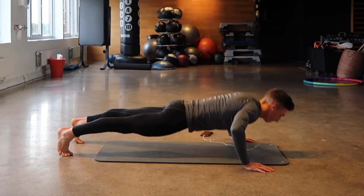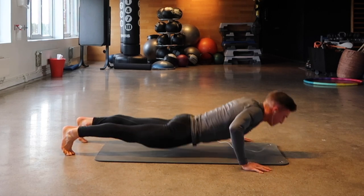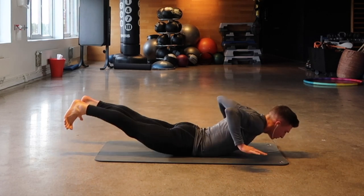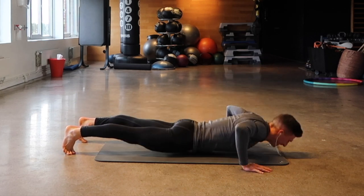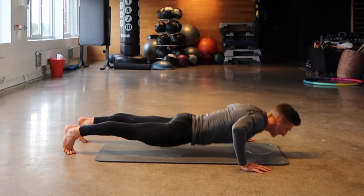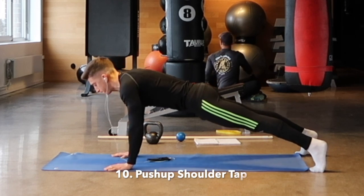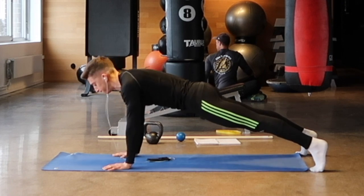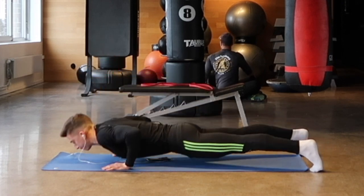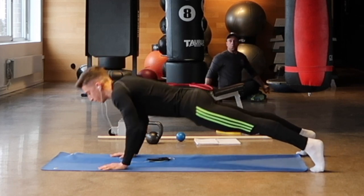The eighth is a clap push-up. The ninth is a hands-off explosive push-up — trying to be as explosive as possible. The tenth one is a push-up shoulder tap: push up, tap the shoulders, go down, bang it out, come back up, get a real nice pump going.